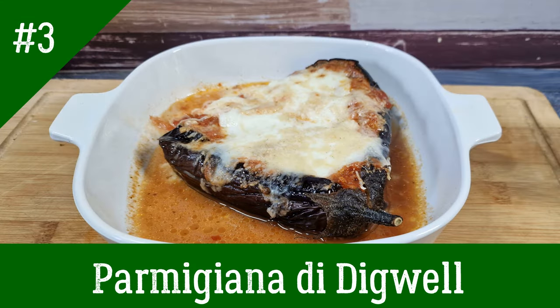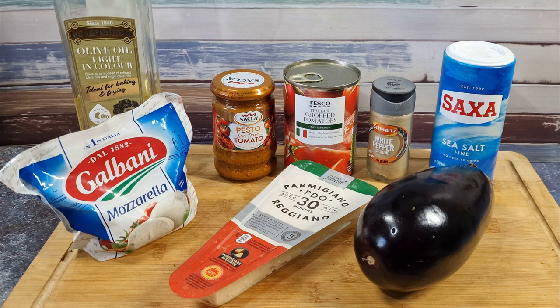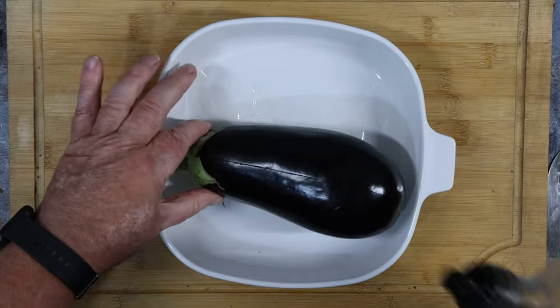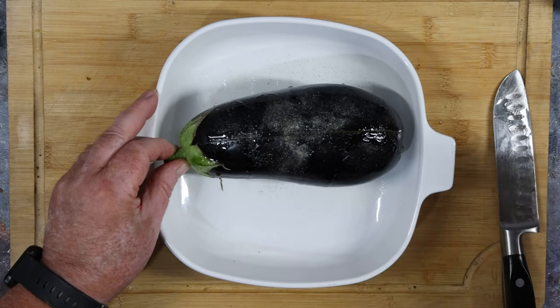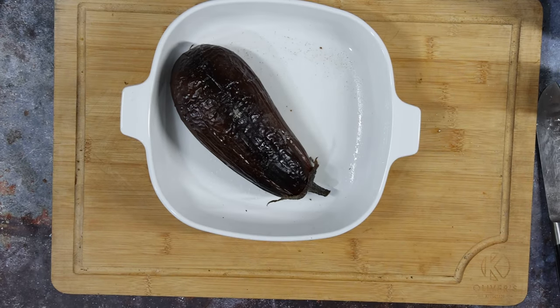Parmigiana di whatever — Cheat's Parmigiana or Easy Parmigiana. All you need is one aubergine, a tin of chopped tomatoes, some tomato pesto, a ball of mozzarella, some Italian hard cheese — I used Parmigiano — some seasoning, and of course the olive oil. Leave the stalk of the aubergine on and slit it about two centimetres deep lengthways. Drizzle some olive oil in your shallow ovenproof dish and some over the aubergine itself, and season lightly with salt and pepper. Into the oven at 180°C fan for 50 to 60 minutes until all nice and soft and squidgy.